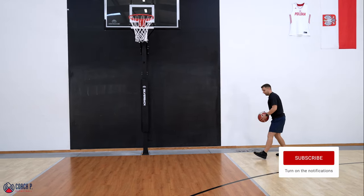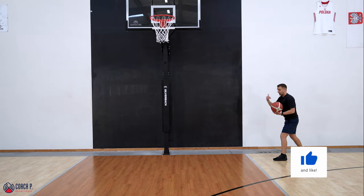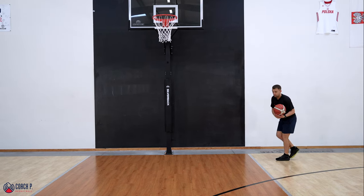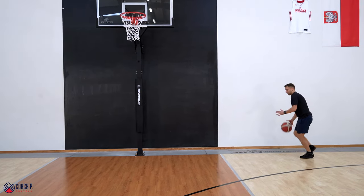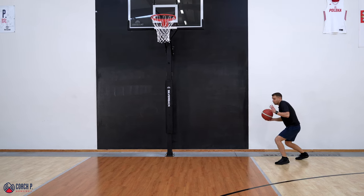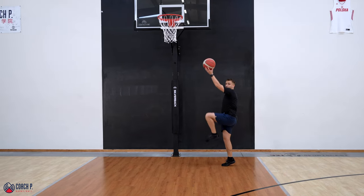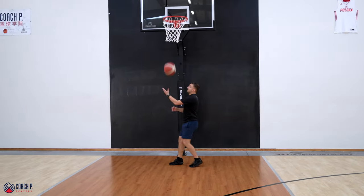All the finishing moves in the game of basketball require that same timing: right hand, left foot — or left hand, right foot. We always want to time our last dribble with the foot opposite of the hand we're dribbling with. So same thing here — I'm driving, driving, driving. I'm going to take my last dribble with my left foot in front, take one step, and go high up.